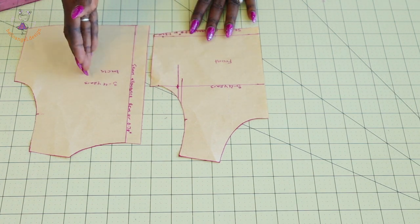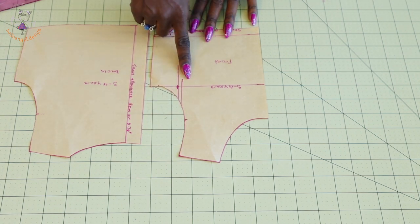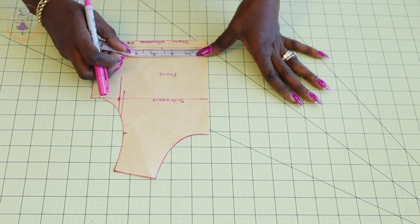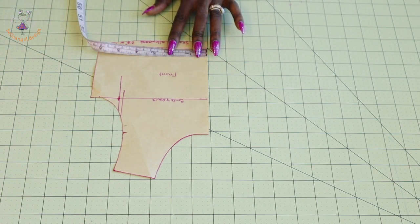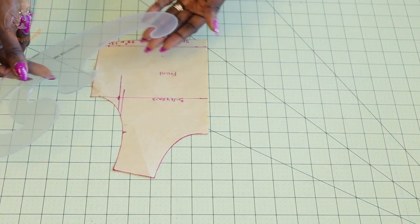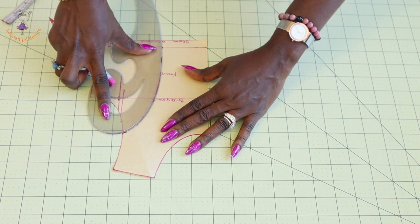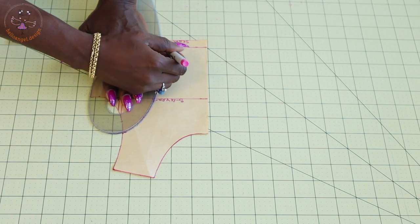Grab your front and back pattern paper. You can see there is a mark here — this is the center of the armhole. When making your pattern paper for the front armhole, we always move inside so that the front armhole is always deeper than the back armhole. Next, pick your measuring tape and place it at the waistline of our pattern paper. Measure down two and a half inches or 6.3 centimeters. Pick your armhole curve — we are going to make a princess seam. Place your armhole curve like this and curve it out.